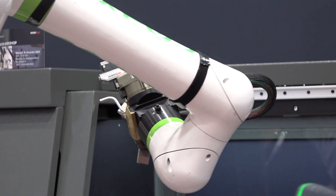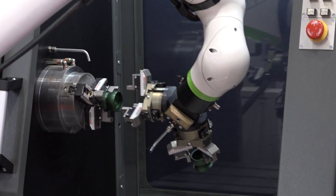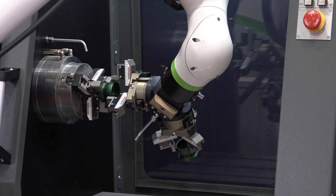Is it movable? Can you transfer it? So if we can show some shots of the underside of it, you'll see that you can get a pump truck on it and you can move it from machine to machine nice and easily.